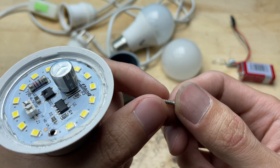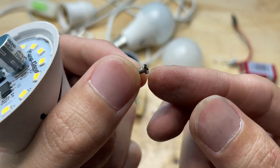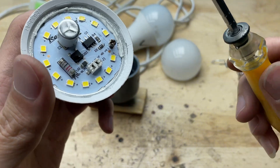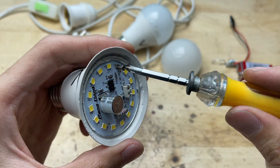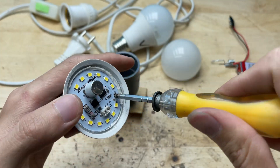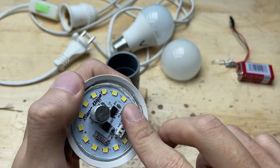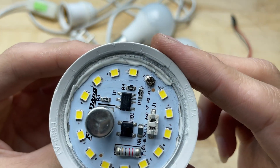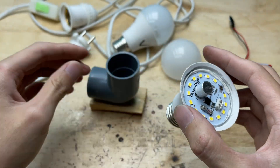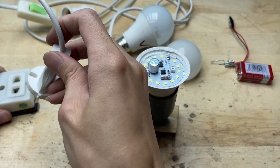After drilling, I planned to use a small screw to secure the replacement LED chip in place. By carefully inserting the screw into the hole I just drilled, I could create a stable mechanical connection, ensuring the new chip stays firmly seated on the board. Once tightened just enough, it would hold the chip securely without putting stress on the surrounding components, providing a reliable base before soldering the electrical connections.